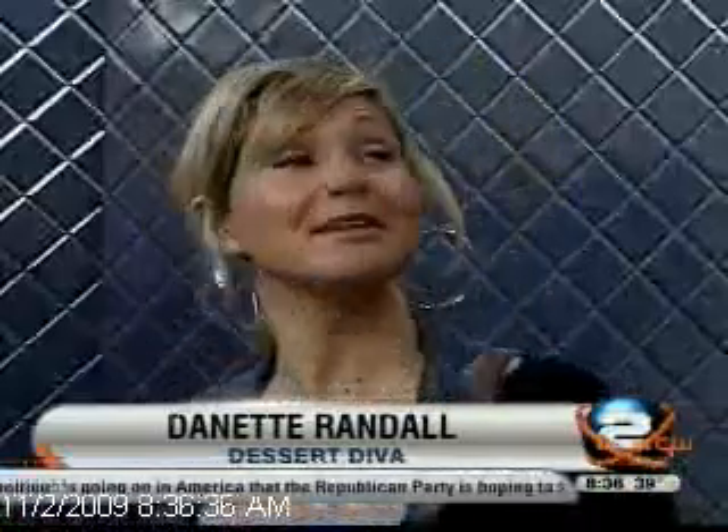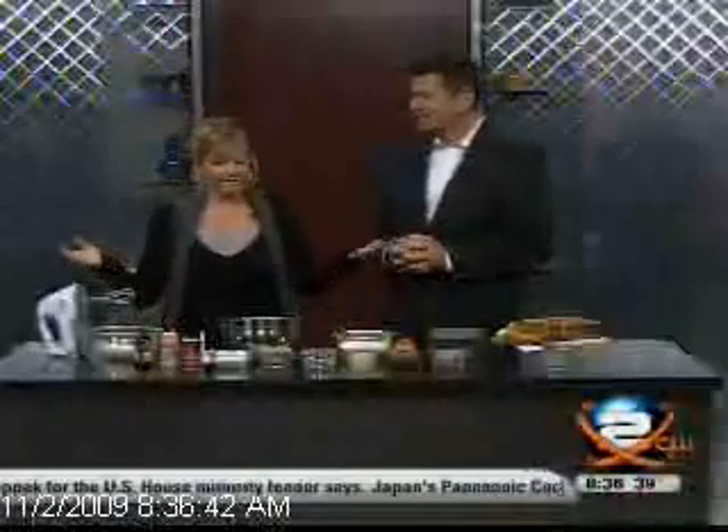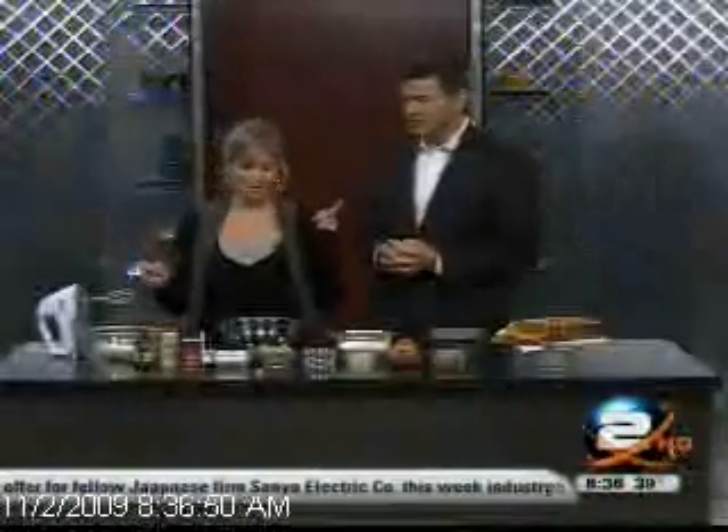You know what November is, don't you, Tom? It's National Albatross Month — no. But it's Dessert Diva goes crazy with pumpkins. All month I do all pumpkin recipes. And especially this month because we have five Mondays. Well, lucky you — extra lucky, lucky you.